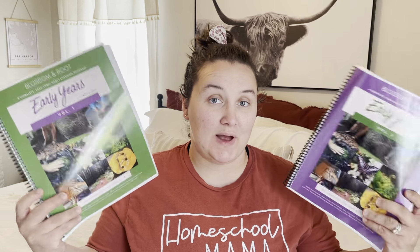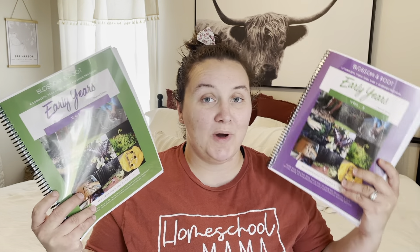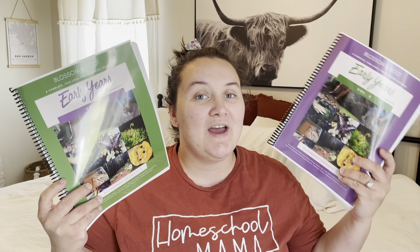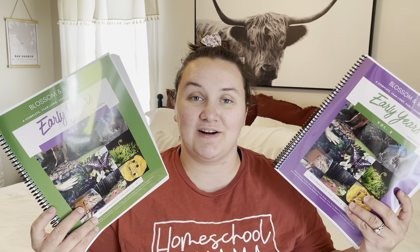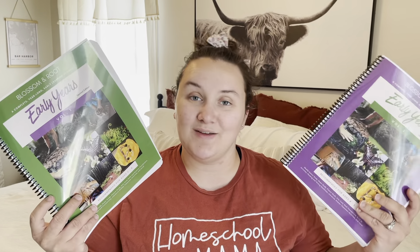If you can't decide between Blossom and Root Early Years Volume 1 or Early Years Volume 2, this video is for you. I'm going to go over each one, pros and cons, and tell you how they are similar and how they are different. So if you're interested in that, please keep watching.